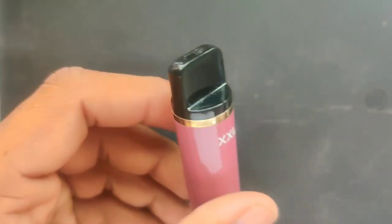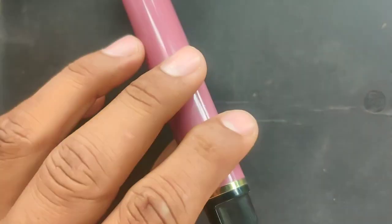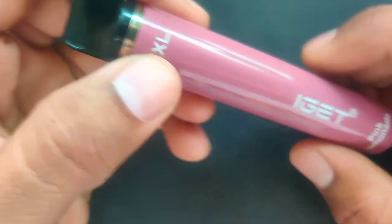I don't know if you can see it or not. We will keep this black notebook here so you can see the smoke clearly. Let's see. It has been refilled — the blue light is also shining. Let's see again. Look how good the smoke is! This is completely like a new device.